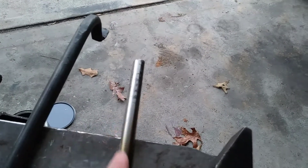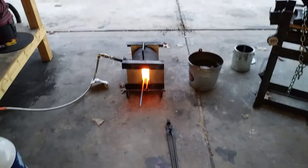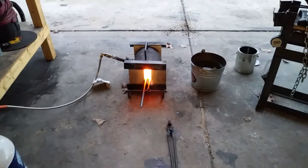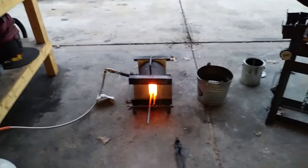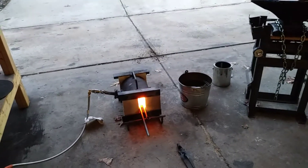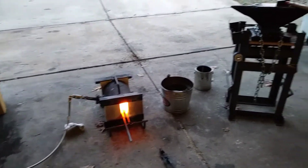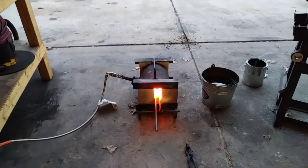Here's the piece of titanium that I forged yesterday. Today I'm going to work on the other end, heat treat it in oil, and see what happens. Basically what I'm doing is getting that titanium bar and flattening it out into a flat bar. I'm going to cut it into two sections — one I'm going to quench in oil, and one I'm going to quench in water, and see which one works.